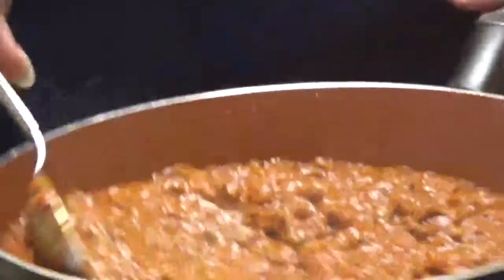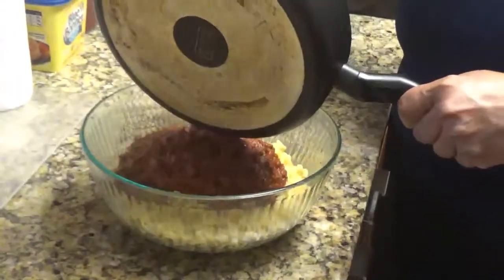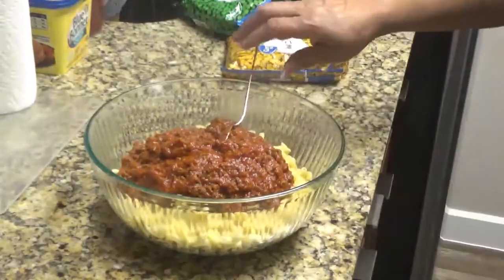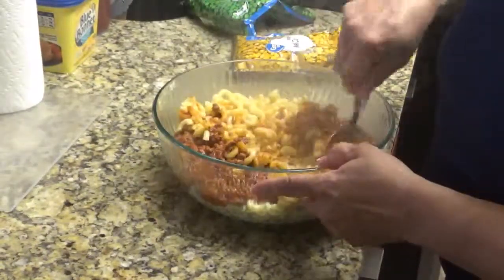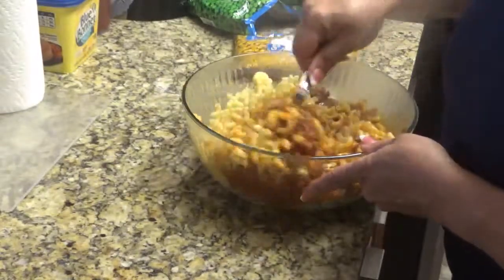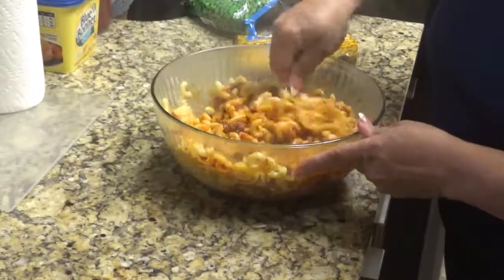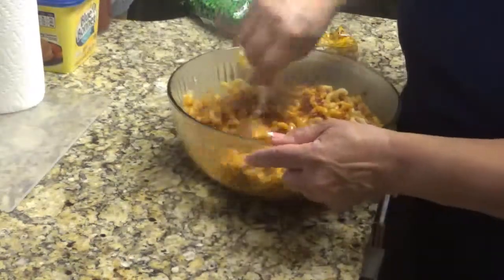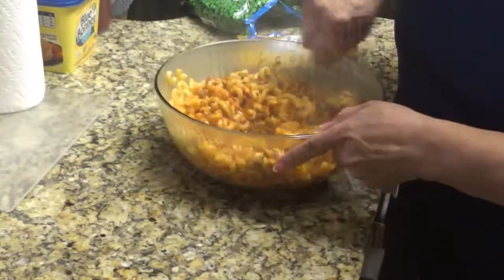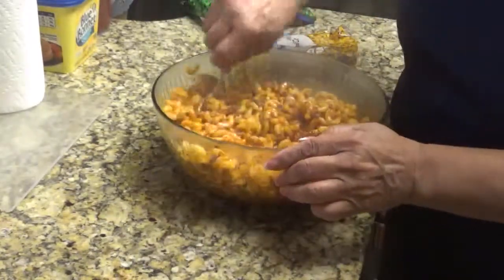Now what I'm going to do is pour it into my macaroni. There we go. I'm going to stir it and mix it together very well. When I learned how to make this real good — with nine kids, this recipe is very good because it's filling and they love it.